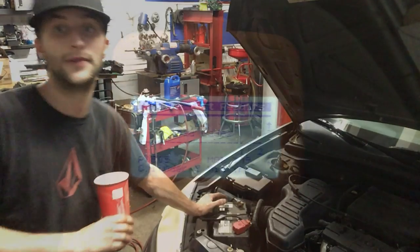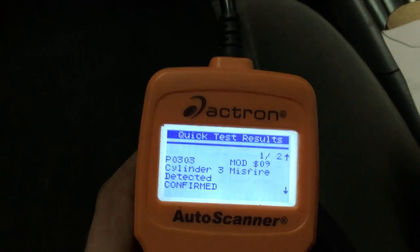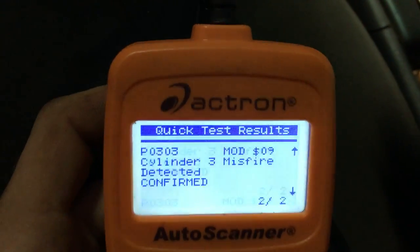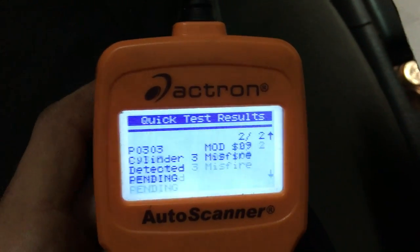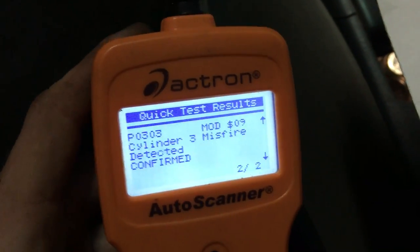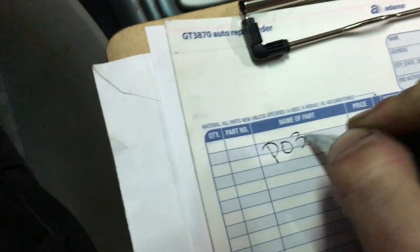We're going to try to do this diagnostic without a scan tool, because it's not necessarily needed for something like this. The code is P0303 — cylinder three misfire detected. Let's write that down: P0303.